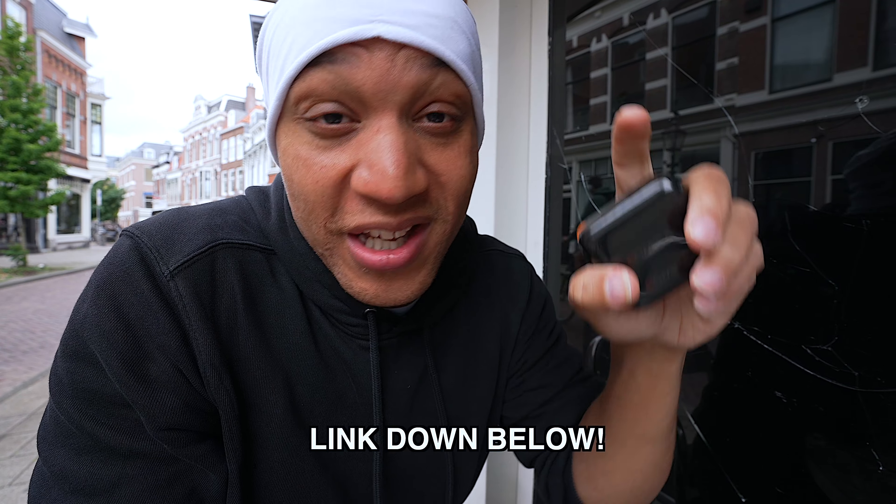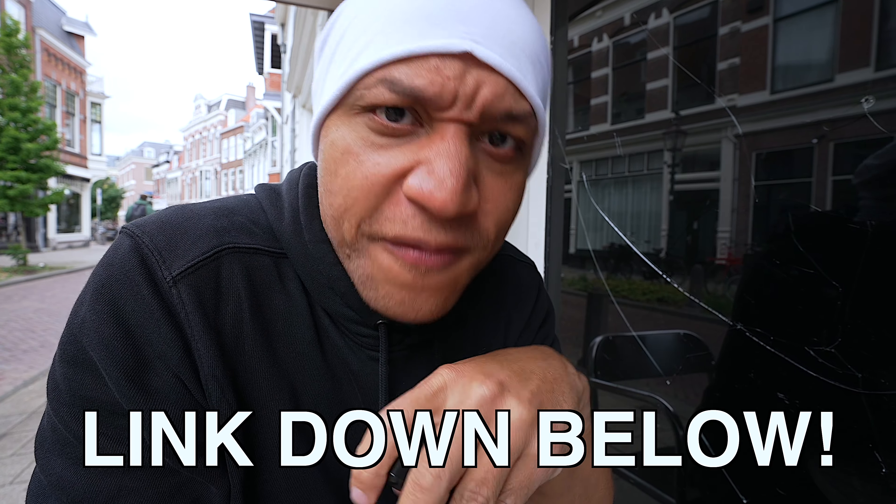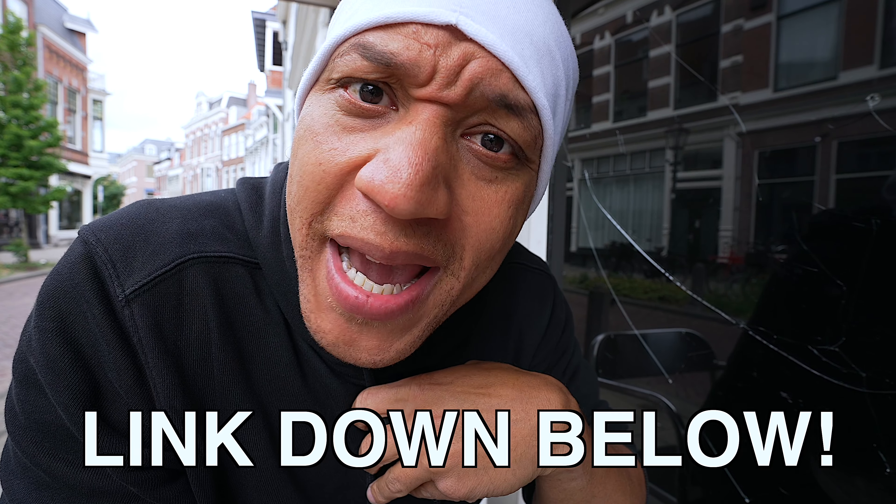That is it — hope you enjoyed the video. If you did, like, comment, and subscribe. And if you want to sponsor an episode of Drip Check, the link is down below and you can buy me a coffee. If not, no tea, no shade, because y'all know I ain't a hater. Thanks again for watching. If you have something you want me to drip check, let me know down below or send me something — I don't mind. Thanks again for watching, I'll see you in the next one.